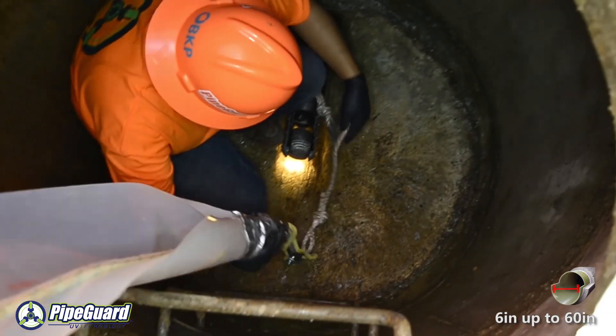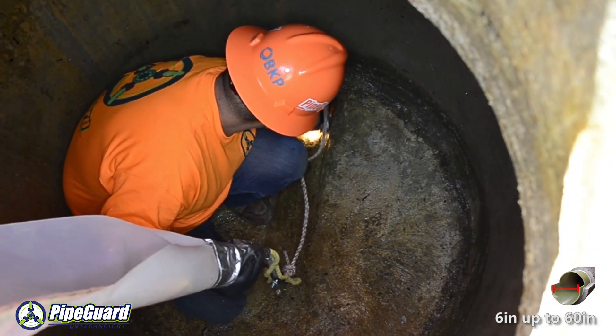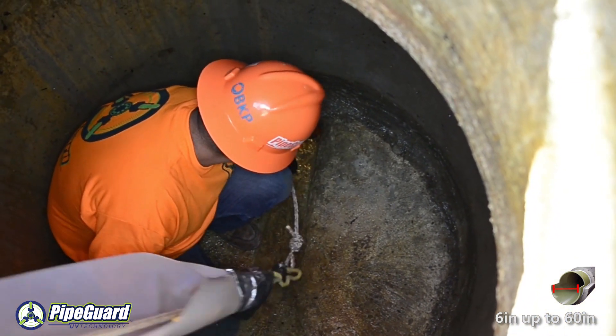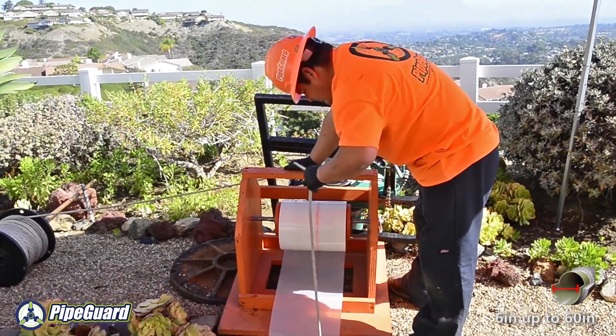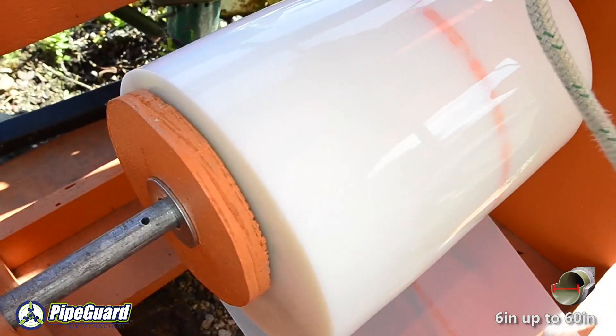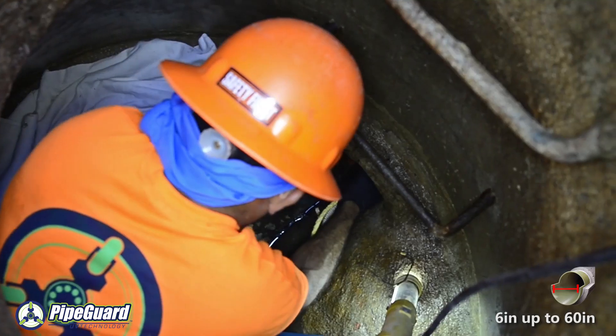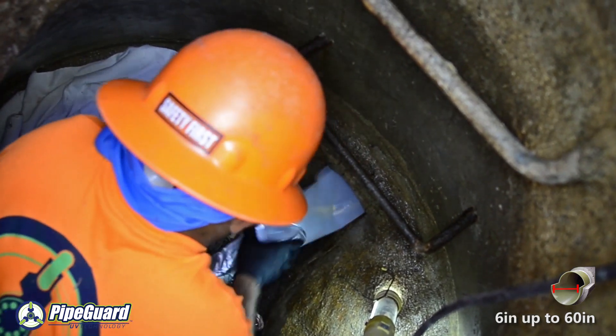Prior to the actual liner being installed, a plastic gliding foil measuring 0.5mm in thickness is inserted into the host pipe by means of a simple pulley system. This gliding foil stretches the entire length of the host pipe and allows the heavier liner to then be pulled into place with ease from manhole to manhole.